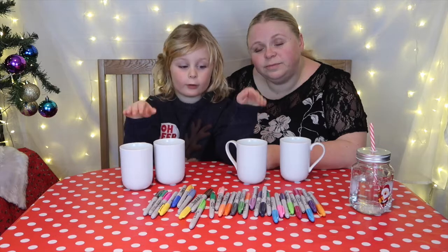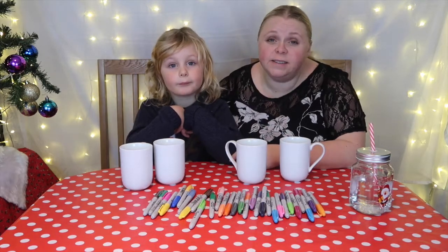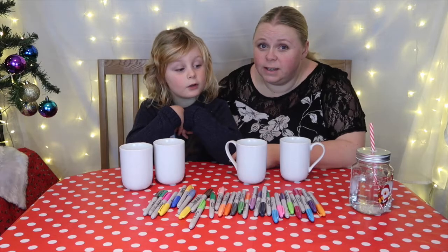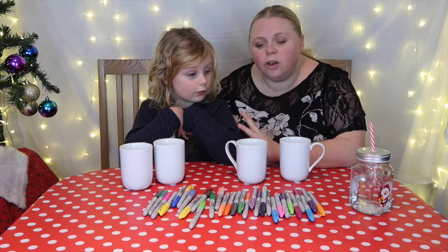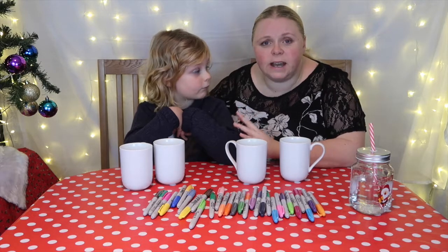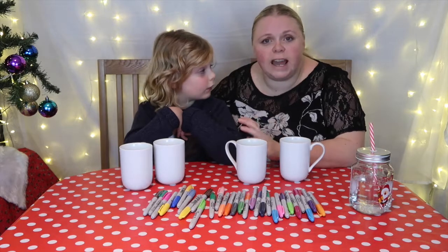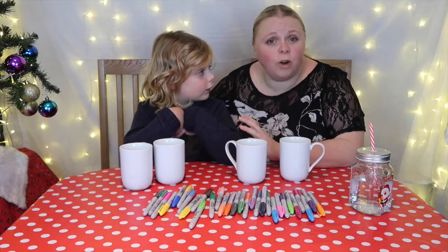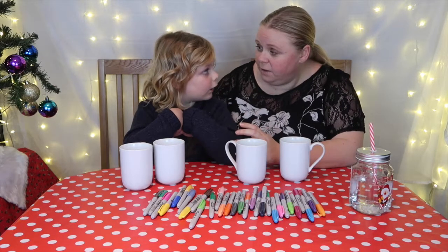Or you can actually write the person's name on the cup, so it's like a personalised cup. They're super easy to do. All you need is some Sharpies and a plain white cup, then you just get creative and design what you want. Once you're happy with your design, all you do is bake it in the oven.